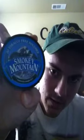Welcome to the MyDipReview channel. My name's Chris, and let's get right into this. Today we're going to be reviewing Smoky Mountain Arctic Mint Pouches.